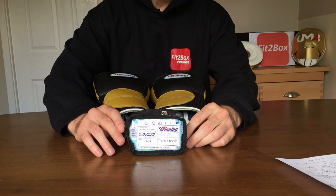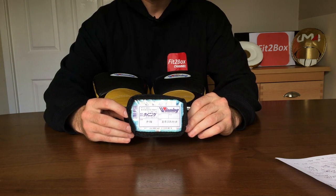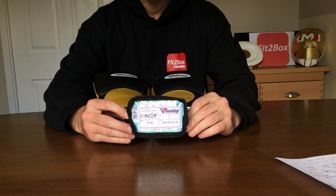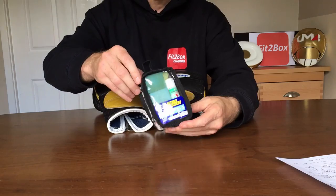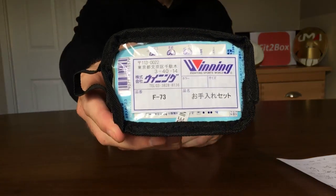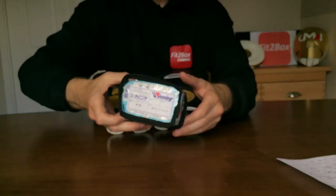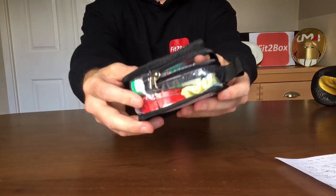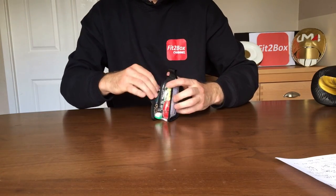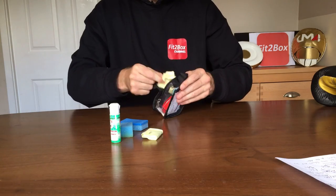Hello and welcome to Fit2Box channel. Today I'm doing a review of the Winning F-73 maintenance kit. I'm going to show you what's in the maintenance kit, but I'm also going to show you how to apply it to a pair of gloves. So here we go — I'll just show you the pouch, and then I'll bring out the items and go through them one by one so you know what to use and how to use them.